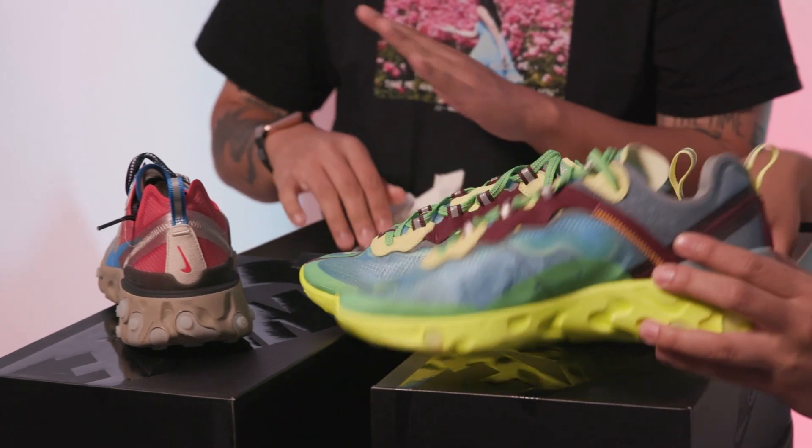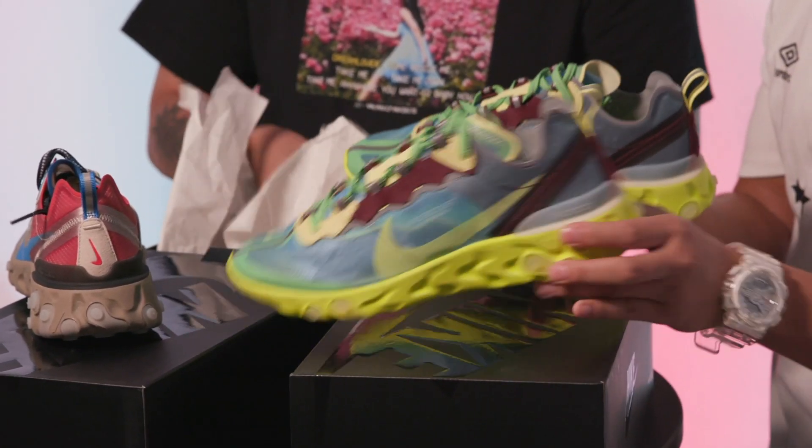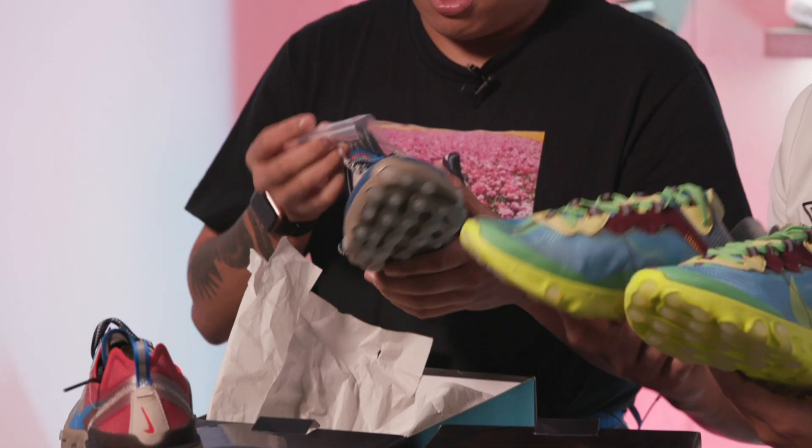There are four colorways in all and we got two right here — these two are my favorites. Of course there are also two other ones: there's a pair with black and olive, and another pair that's got this electric yellow on the midsole that had a red sole initially but it's an ice blue sole now.